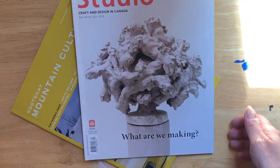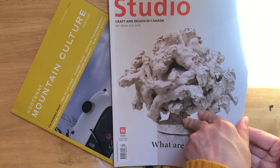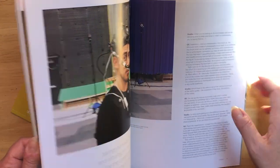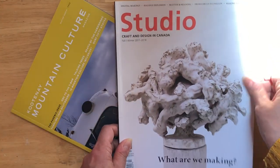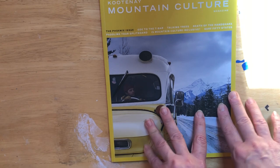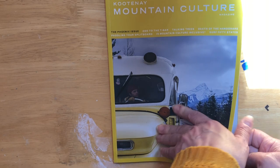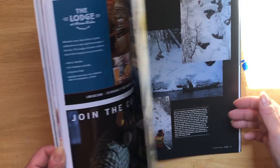Then there's this one called Studio — an art and craft magazine that lends itself to really interesting pages with cool stuff inside, again with thick pages. The other one is called Mountain Culture, a local magazine that comes out about four times a year covering mountain lifestyle. The front page is pretty cool and there are lots of ads but also really cool pictures.